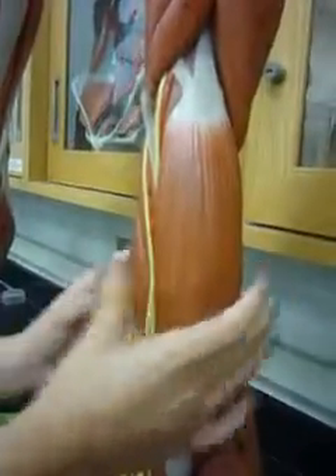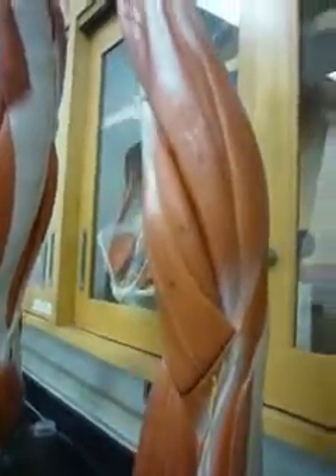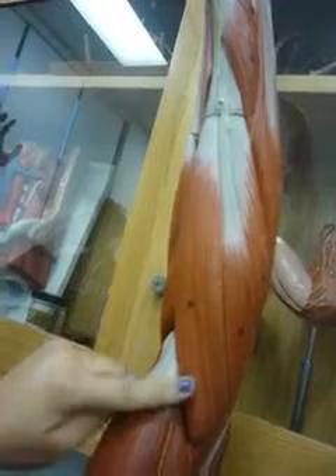This is the biceps brachii. This is the brachioradialis. This is the brachioradialis. This is the flexor.